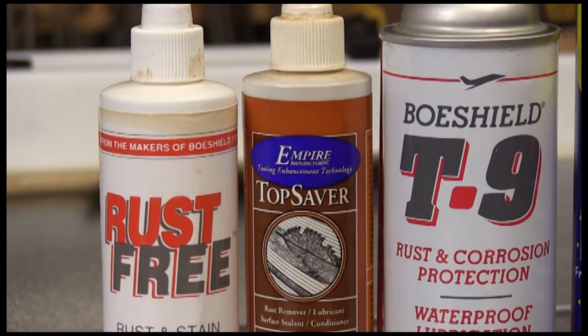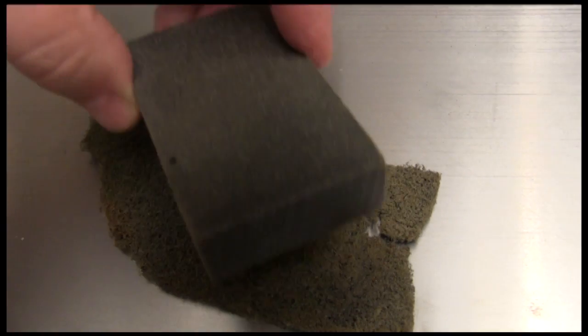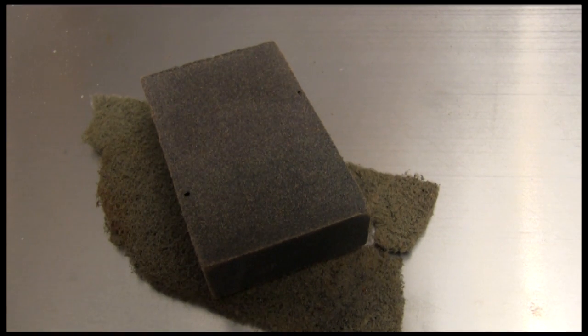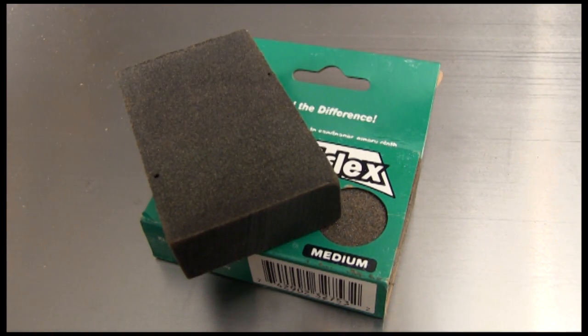Thanks to Barry Schweiger, the product manager at Jet and Powermatic, we have another idea that works very well. I've used abrasive pads for years for cleaning up my metal, but I'm really liking these sand flex blocks. I used a medium one when I have a spot, and then used a fine one to clean up the rest of the surface.